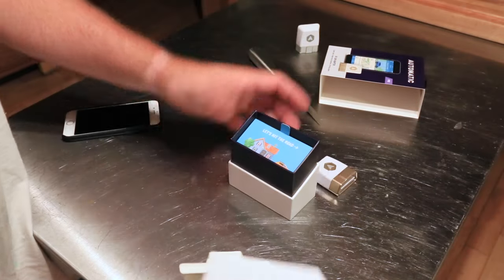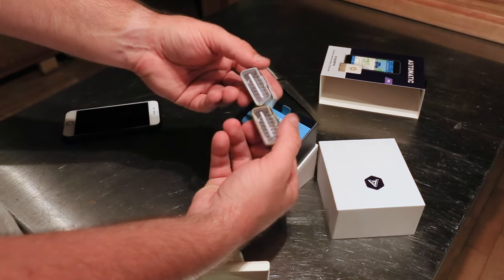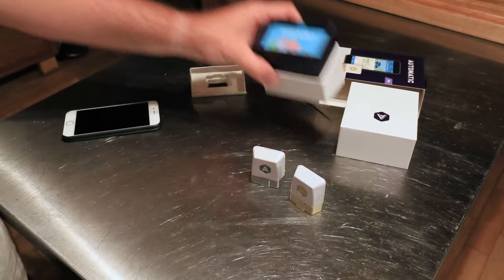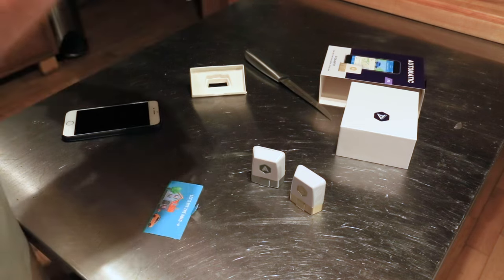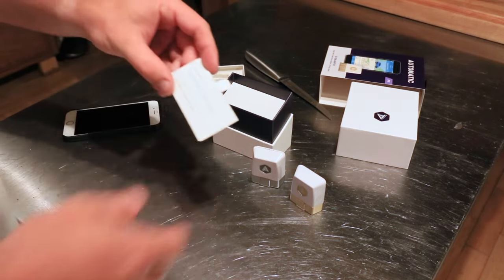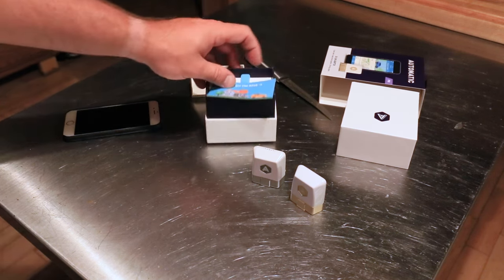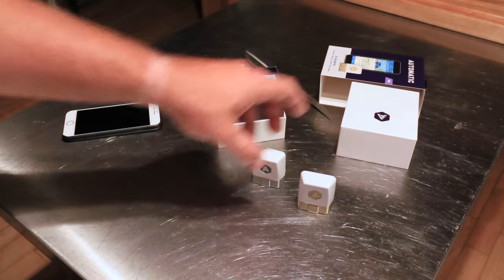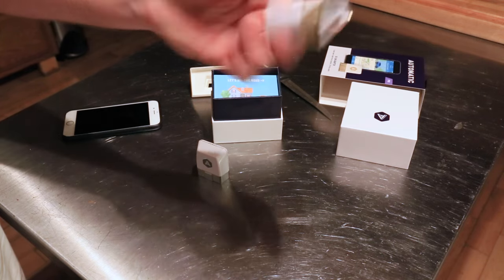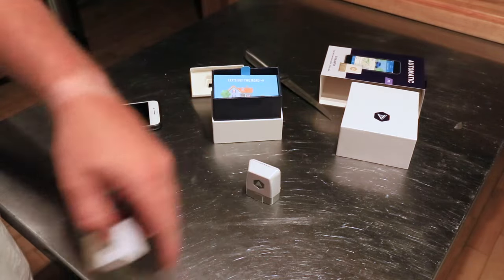Here we go — V2 and the Automatic Pro side-by-side. It looks snazzier. They've moved the serial number to the same location, and of course a new FCC ID. What I do notice, though, unless they added a louder speaker inside, there's no room here for a speaker — it's very interesting. So V2s, while supplies last — Automatic Pro is the future.